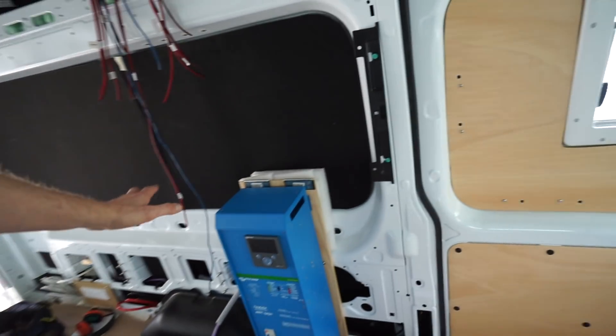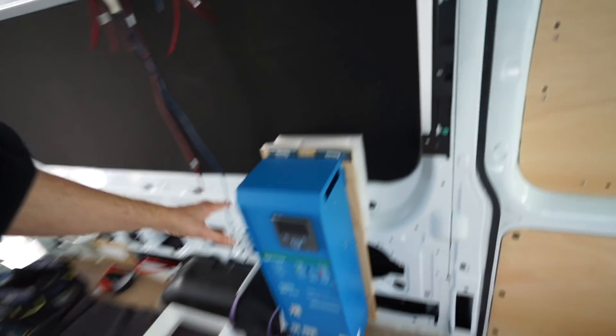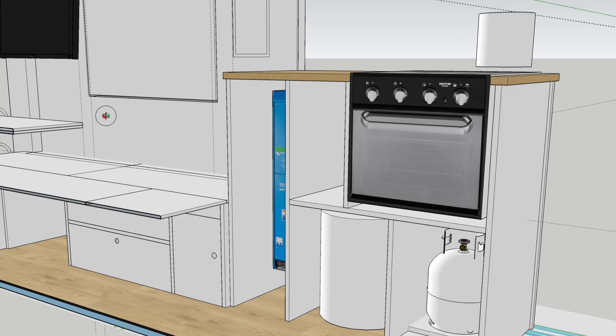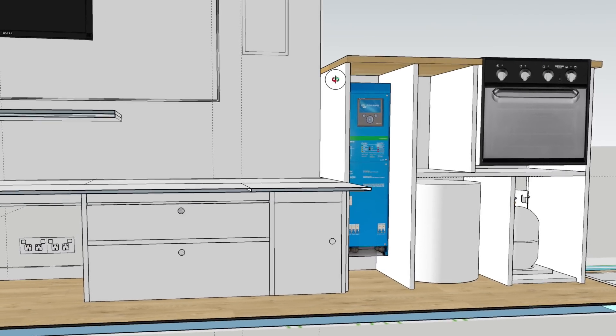What I'm going to do with the design is build this inside the kitchen cabinet that's going to be here. I've lost a little bit of cabinet space, but there should be enough room for the toilet to fit beside it and then the gas bottle inside the door here.